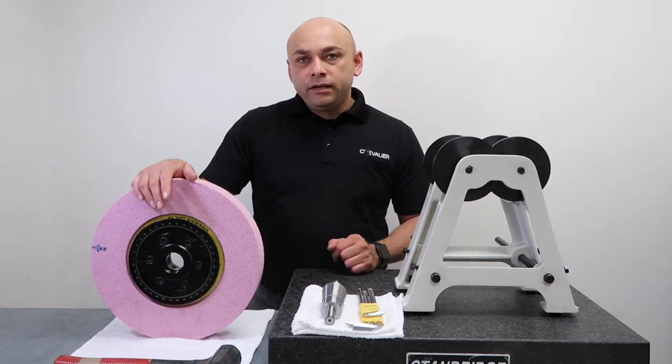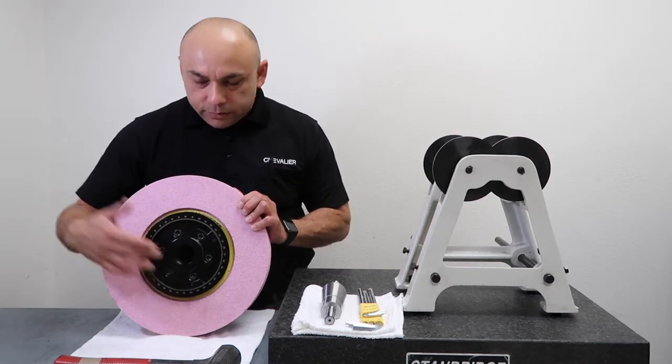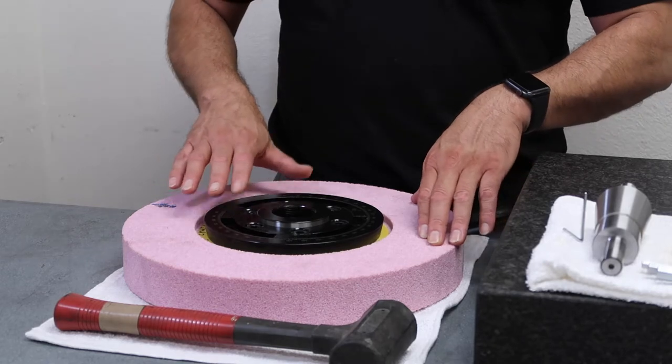First, I'm going to begin by removing the three balancing weights around the wheel flange. I'll begin by lying my 14-inch wheel flat down on the table, so it's easier to access my weights without the wheel falling over.